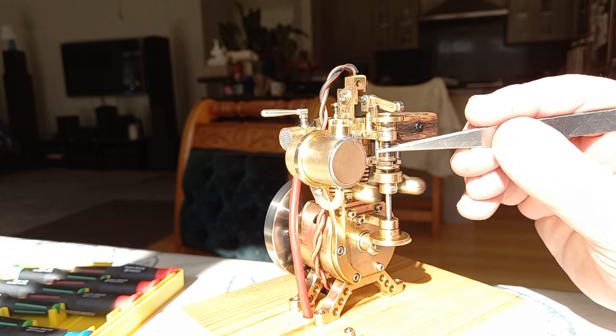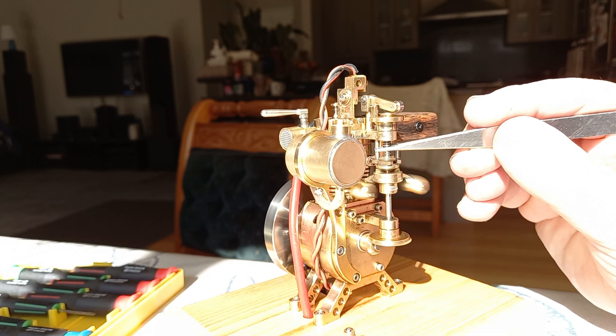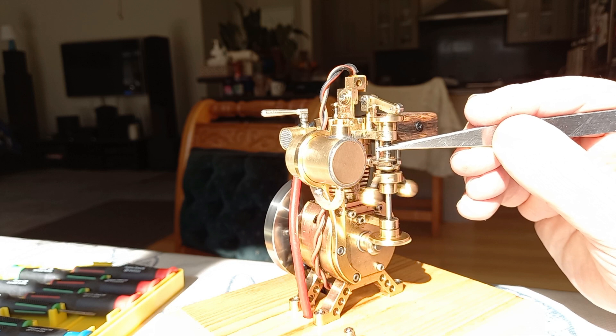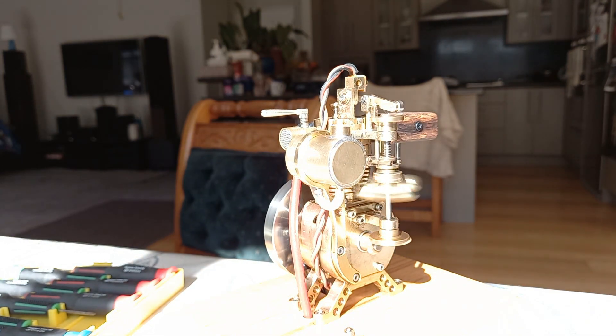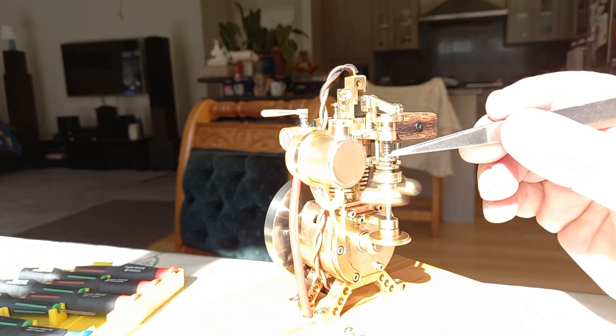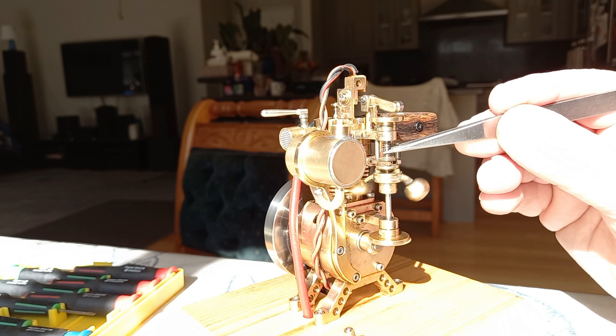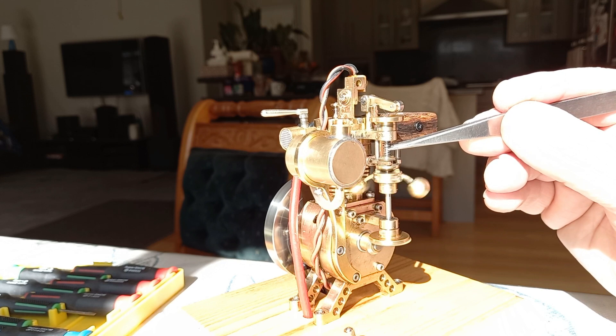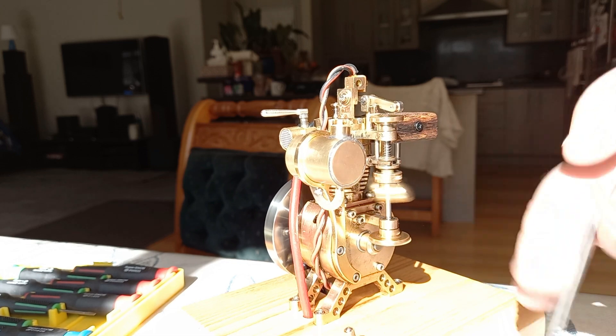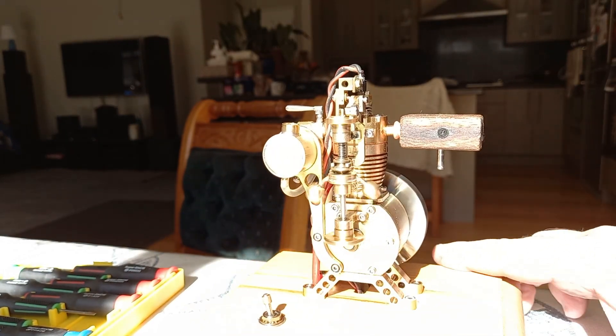That's without the spring at all — not even holding it. If I hold the spring down tighter, the engine runs a little bit faster — so yeah, interesting. That's slow enough for me and the engine runs really nicely. But look, it is lovely isn't it — I'm really in two minds about that. Beautiful, beautiful engine running really nicely.